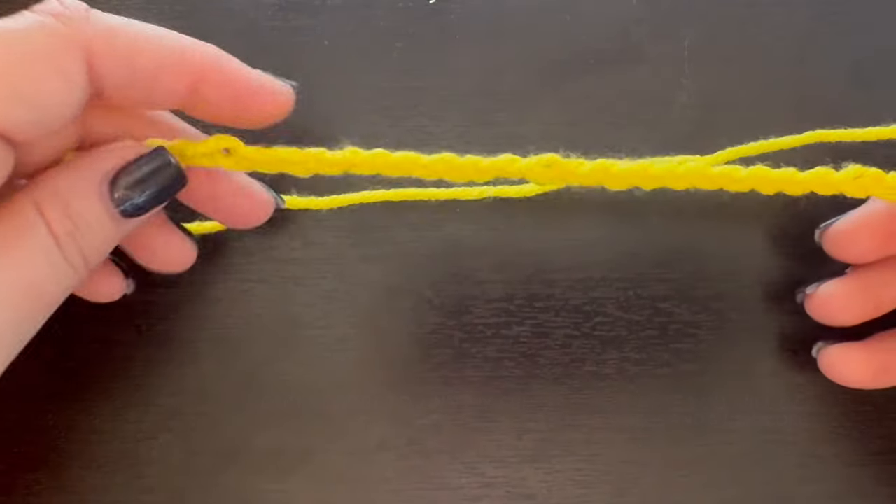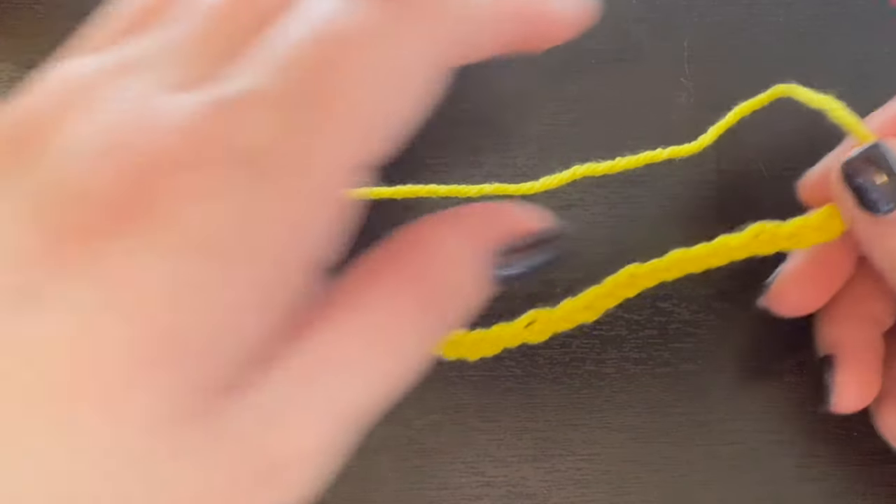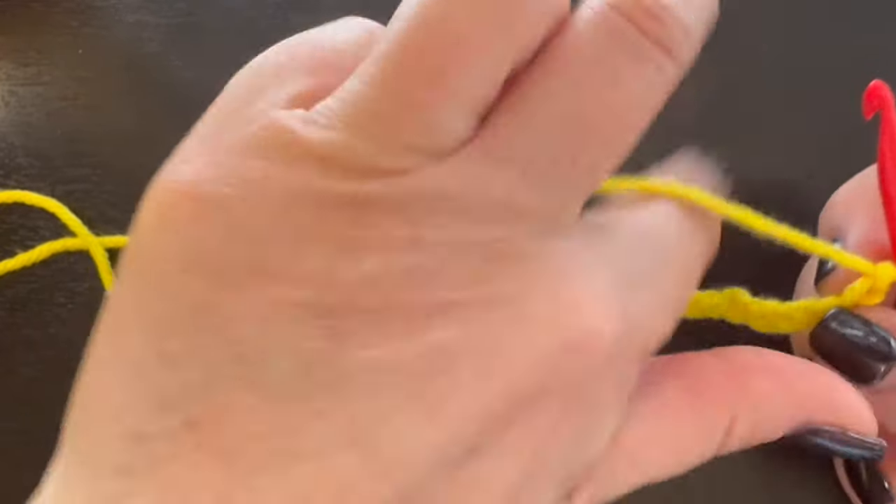So what you want to do in order to start this is begin with a chain of 10 plus 2. So I have 32 chains right here.